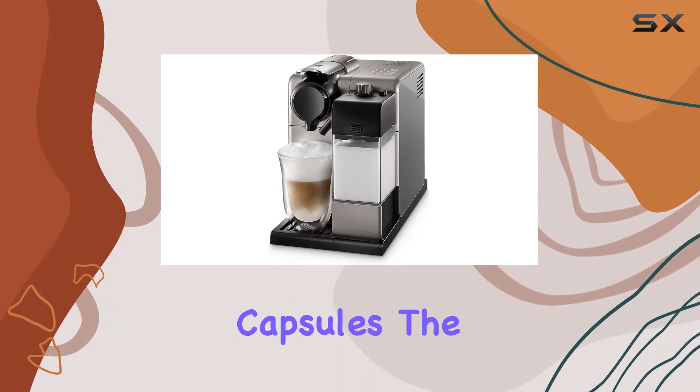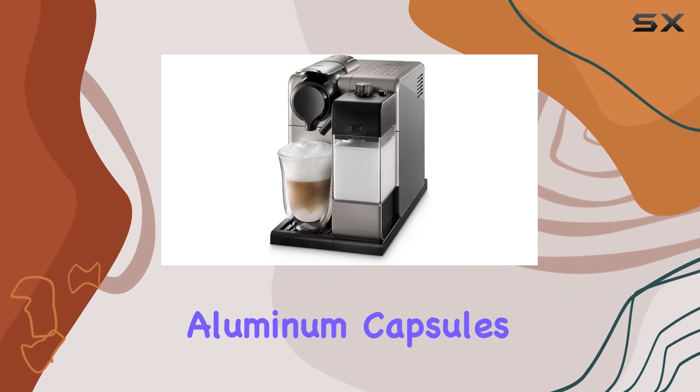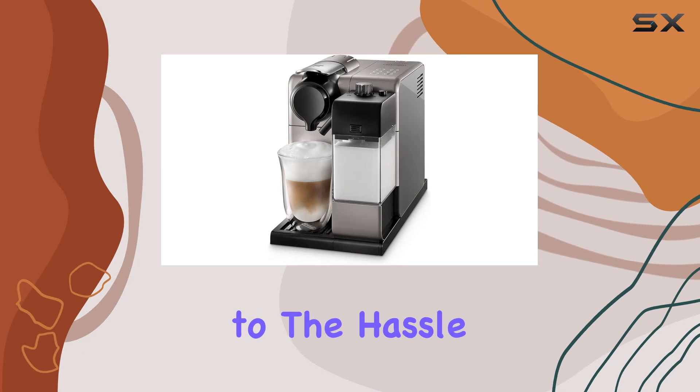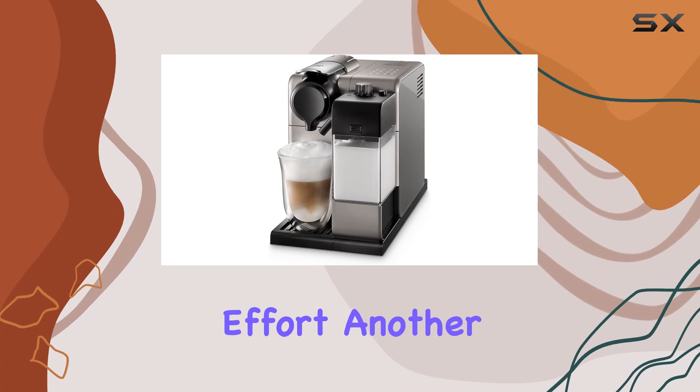Speaking of capsules, the Nespresso system offers the ultimate convenience with its recyclable aluminum capsules filled with premium espresso blends. Say goodbye to the hassle of measuring and cleanup, as each capsule delivers authentic espresso taste with minimal effort.